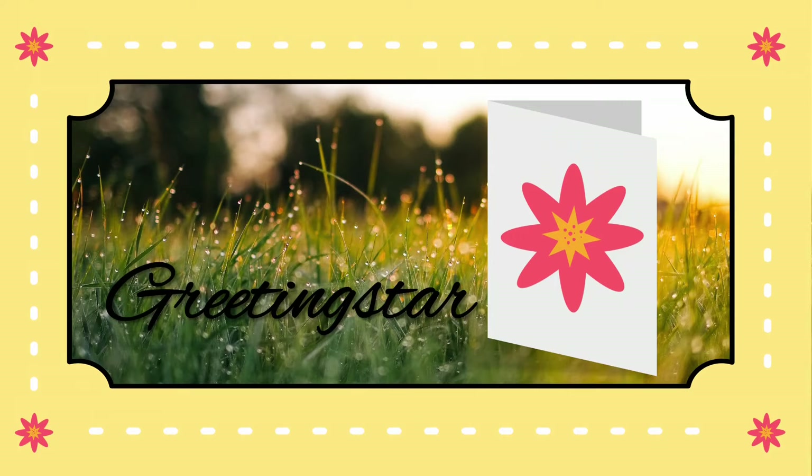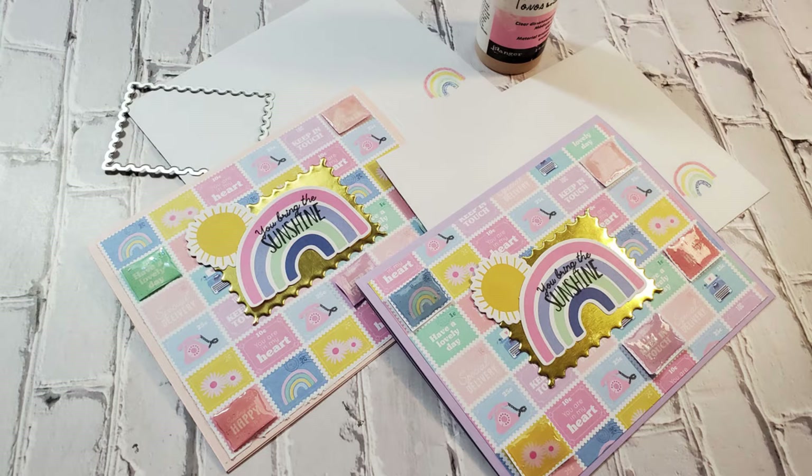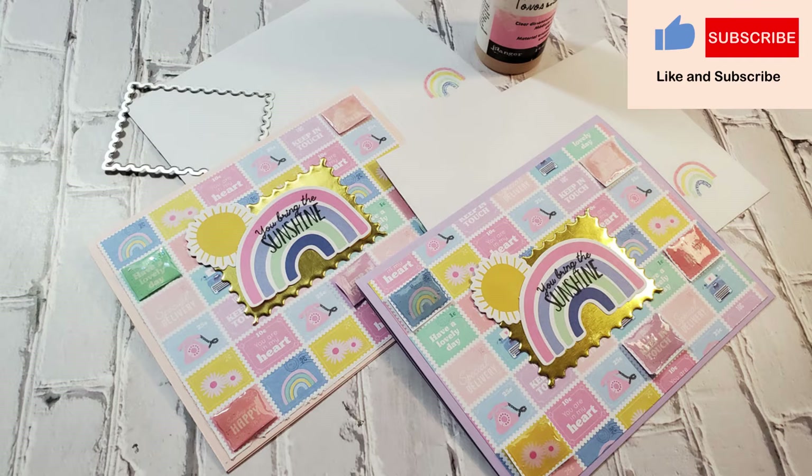Hello and thanks for joining me today. I'd like to wish all of you mothers a happy Mother's Day. I have two cards for you, a pink one and a purple one.